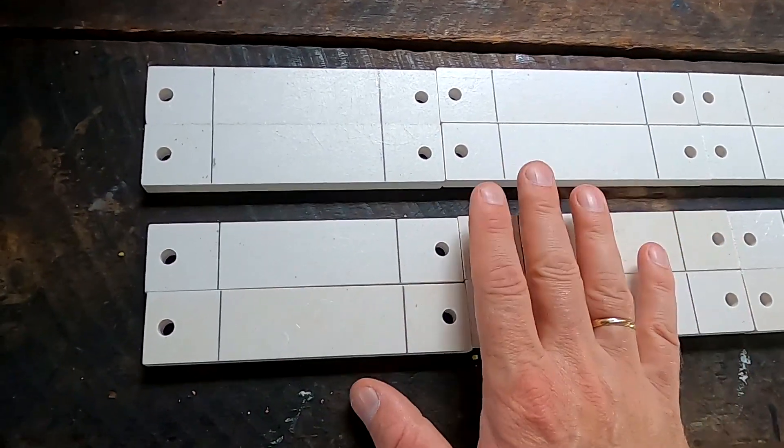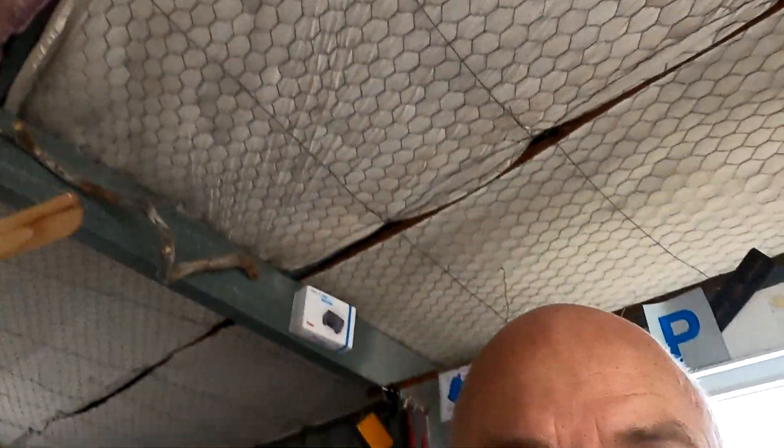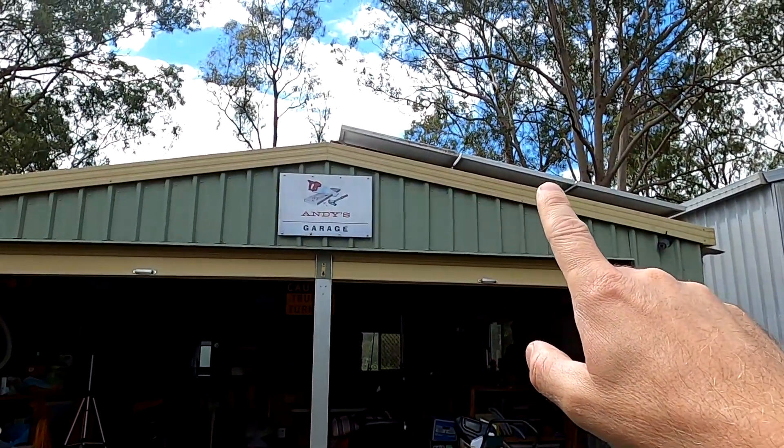The only thing I need to do on these bars is drill two 8-millimeter holes, and then we can start mounting everything on top of the roof. This will be stage two of our whole setup here — one of many stages, I guess.